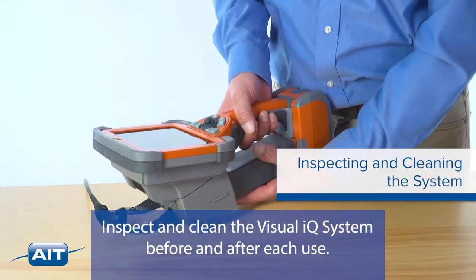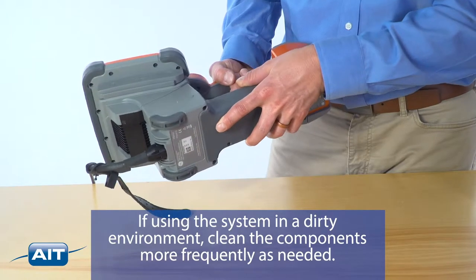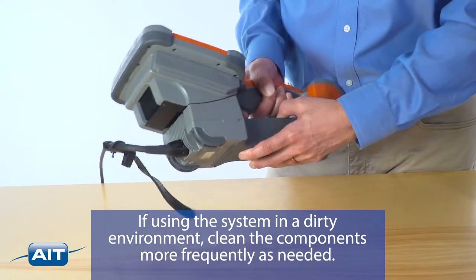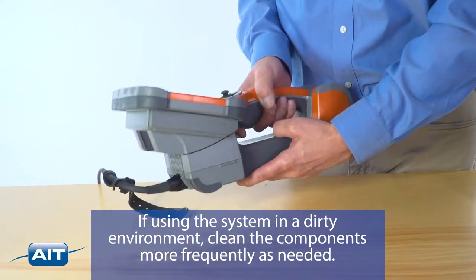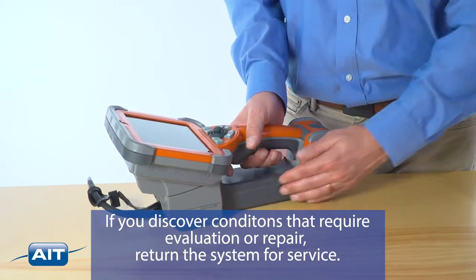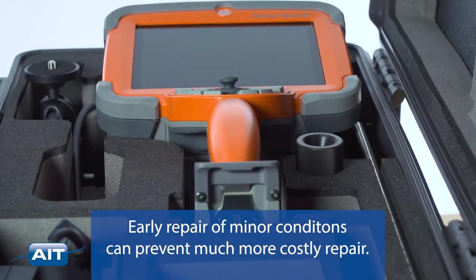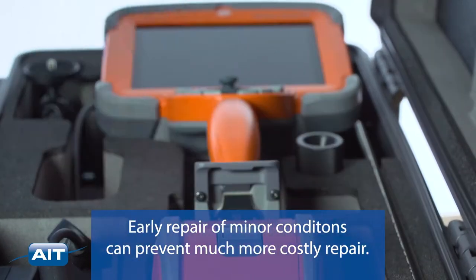Inspect and clean the Visual IQ system before and after each use. If using the system in a dirty environment, clean the components more frequently as needed. If you discover conditions that require evaluation or repair, return the system for service. Early repair of minor conditions can prevent much more costly repair.